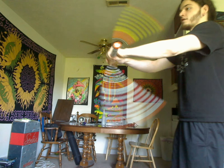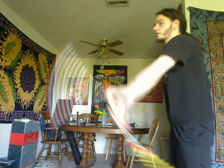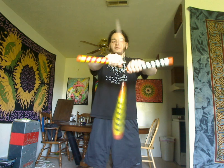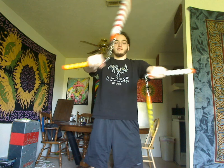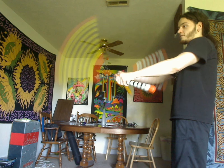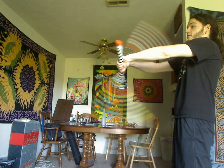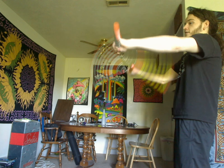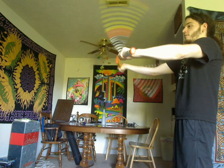Alright, so buzz saws. You can do them forwards, you can do them backwards. The key here, if you don't already know how to do this, is that it doesn't have to be perfectly lined up in the middle like this. You can spin it out here, you can even spin it at angles like this, and from a crop perspective, that still looks like a buzz saw, even though I'm not right here in the middle. Spread it out — I can even do one on the other side, and you can't even almost tell.